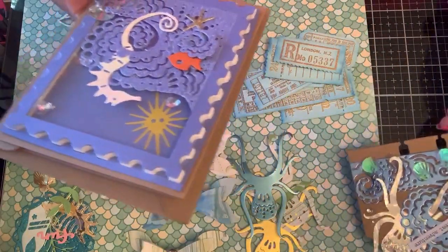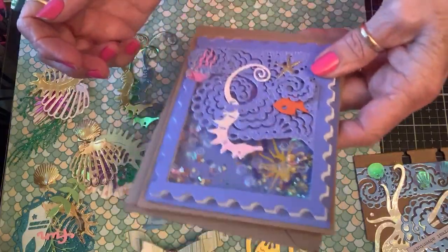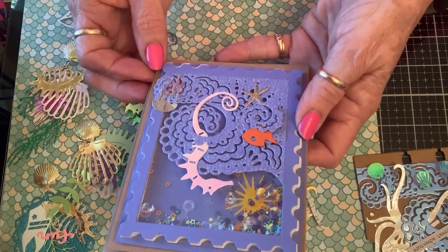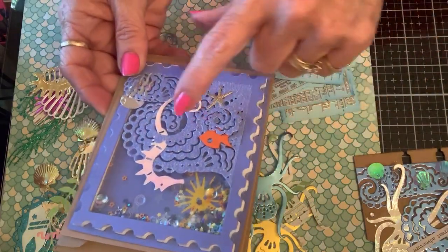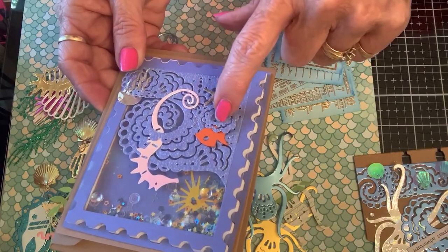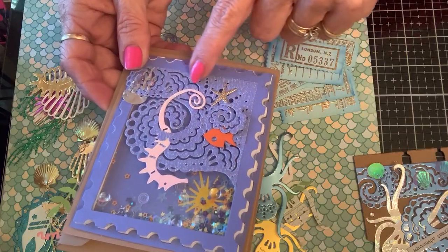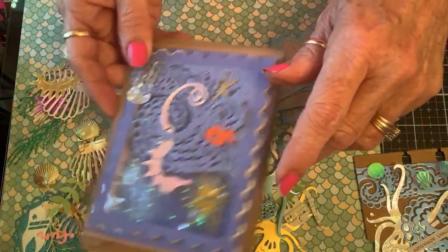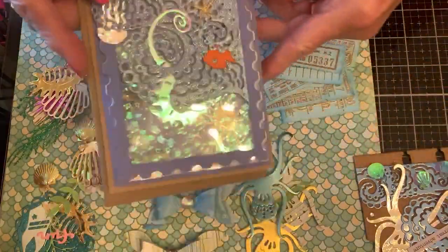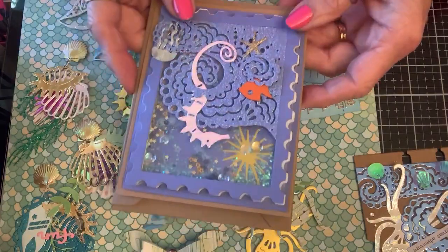She has for an A2 size blank card, so here's a shaker — an under the sea shaker card, and it's blank on the inside that I made. I used the same ocean waves but cut pieces off and layered them, stuck the seahorse in there and the different little elements, and put the sun in the background.